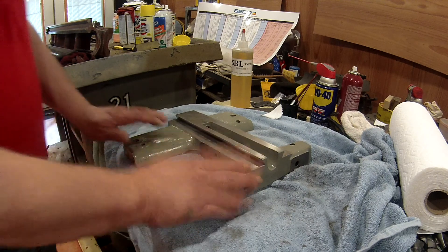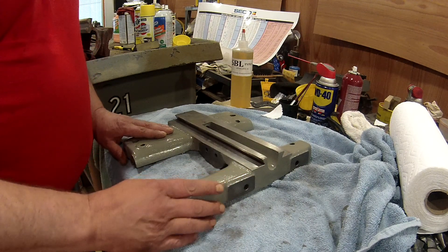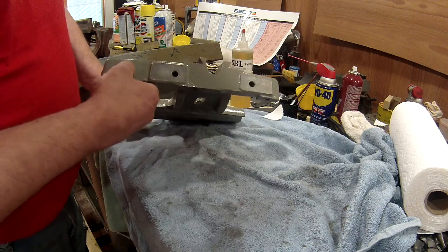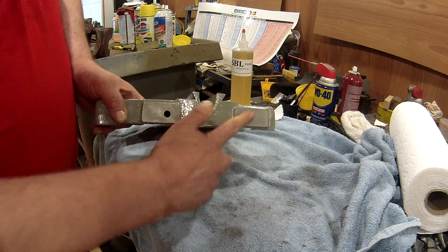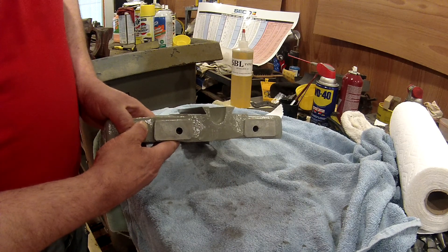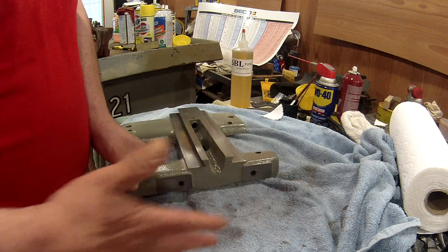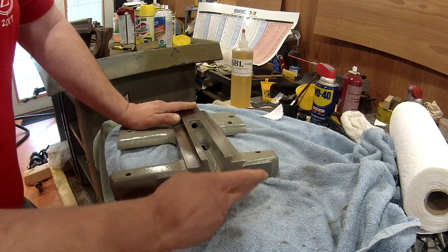Here we are with the saddle. Looking pretty good. Pretty much got everything painted. I didn't paint these two surfaces here — these are machined surfaces. This is where, typically, if you had a taper attachment, it would bolt up to.